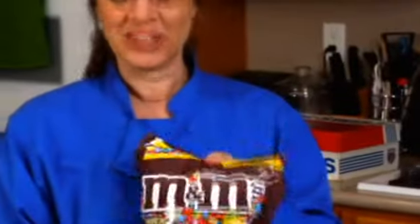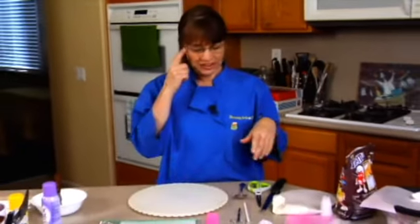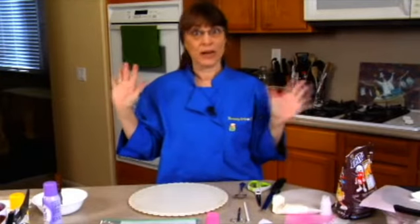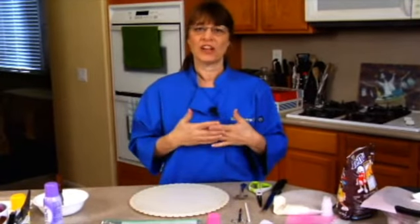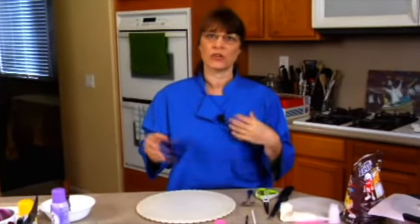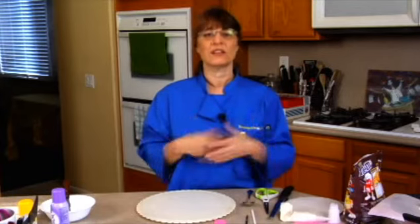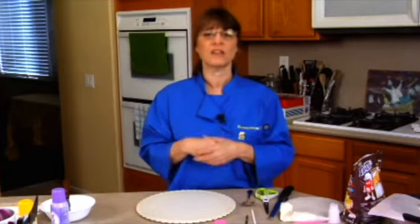Obviously you need some candy. I actually used Skittles in a previous one and it was delicious, but I'm just going to use M&Ms today. We're just doing a basic box cake mix. What I have done is I put it in the freezer to chill it. You definitely do not want to make the cake and then an hour later start cutting into it because it's going to fall apart. You really need to make it the day before, let it sit overnight in the fridge, and then start on it the next day.